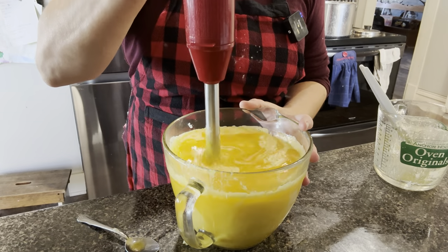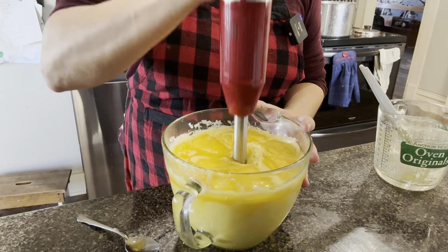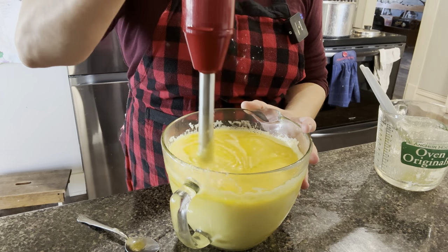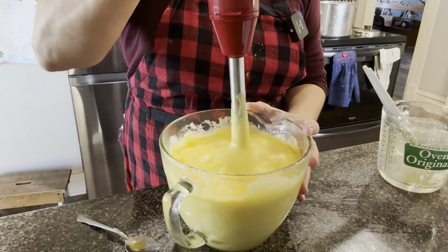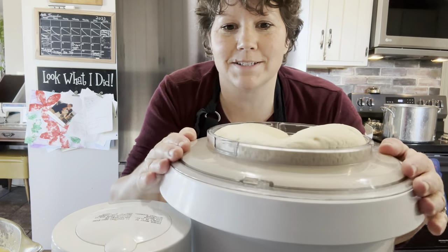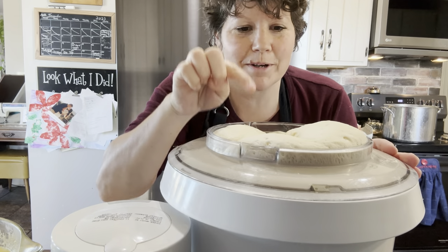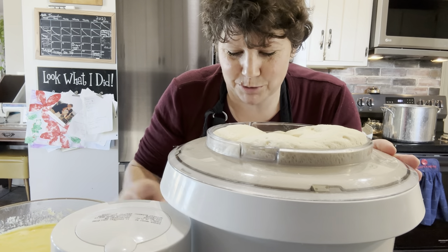I somehow missed filming this part, but this is also where you would add your two cups of sugar — or one cup if you're making a single recipe. My dough is growing very fast, so I'm going to start my mixer and mix it down before I add all my enrichment ingredients.